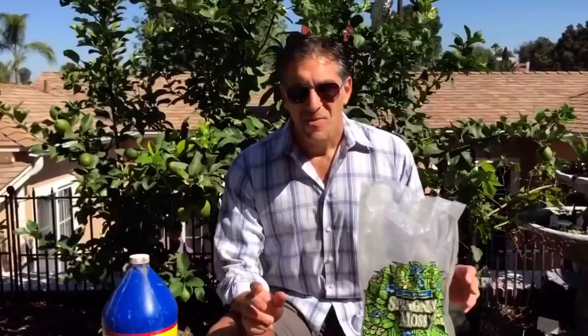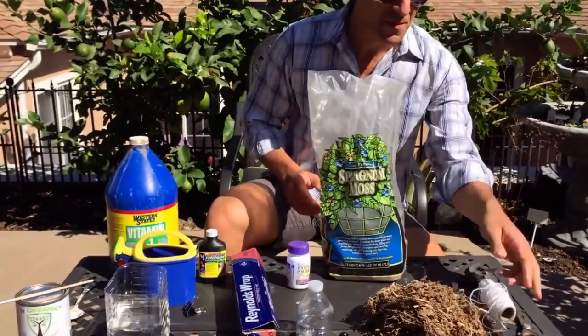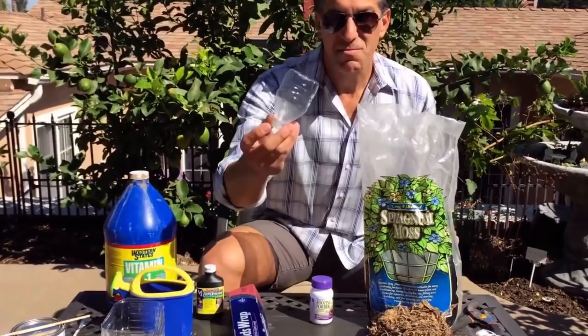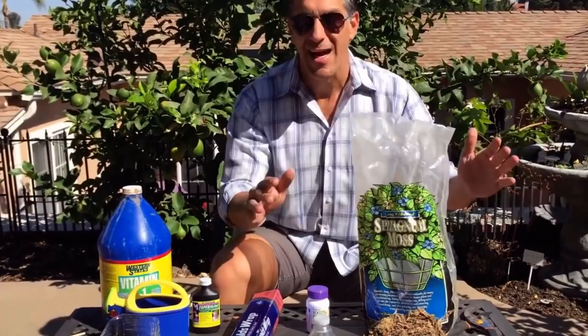Let's get started. The materials you need for air layering are as follows: scissors, pruners, twine, sphagnum moss, rooting powder, a plastic empty bottle, a razor blade, and tin foil. I'm going to show you why, and if you don't have these materials, how you can easily substitute them for other things.